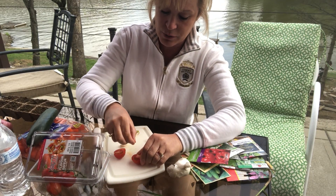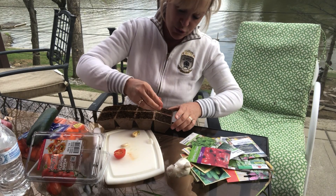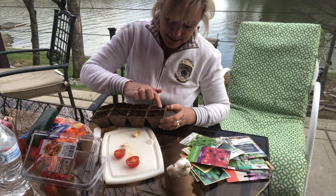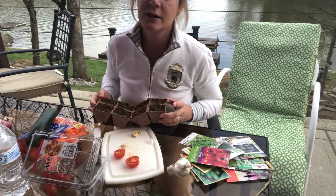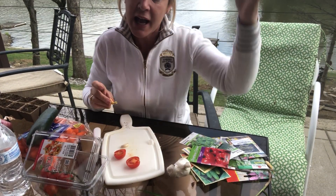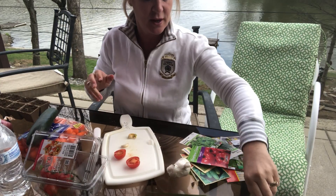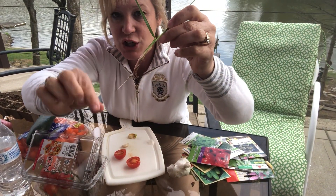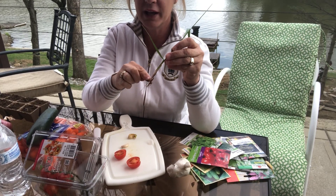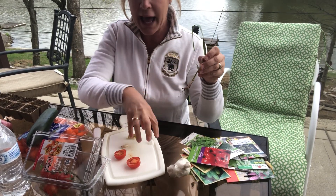So Ms. Tira takes the seed out of our tomato, puts it into our dirt right here — it wound up being a couple seeds — and I'm just going to mix it in. From that seed, once it gets sunshine and water, the first thing that's going to grow is this awesome little root. That root is going to grow really long down into the dirt, take in water, and bring it up. The seed pod is going to open up, start to grow a root, and those roots are going to get deep and anchor that plant into the ground.